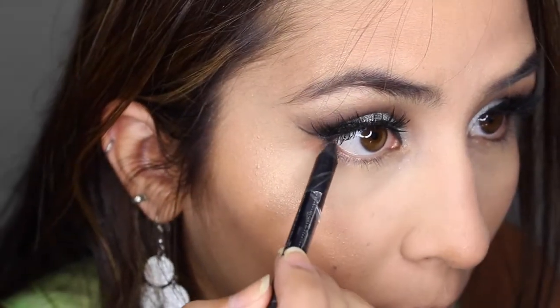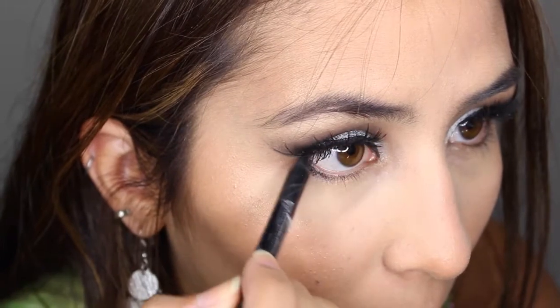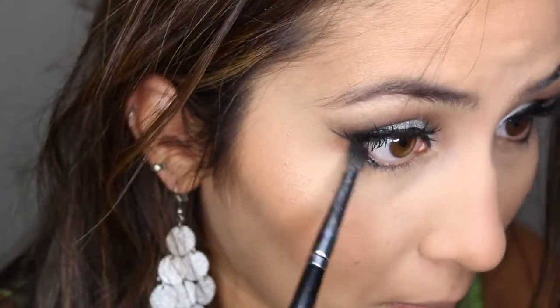For the finishing touches of the eyes, I will be using Ardency Inn black eyeliner — it's the best one I've seen. I've read a million reviews and used a lot of them, and this is my go-to. Using a little bit of that Carbon eyeshadow, I'm going to smoke that out — it's not super black, just a touch.